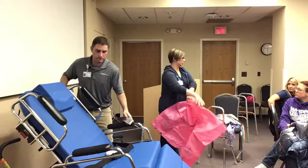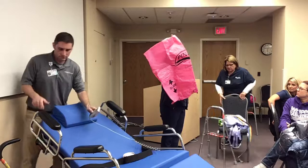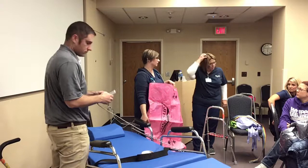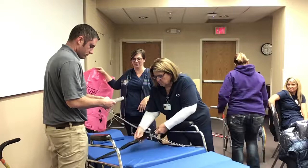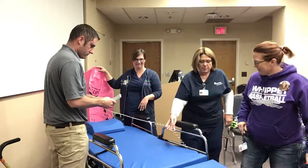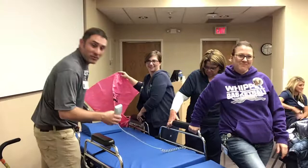Whichever direction you're going to move your patient, that's the way the arrows are going to go. So if you're boosting your patient, this slide sheet goes right underneath them. If the patient's able to, they can lift their knees up and just push themselves up. It's that simple to have your patient boosted.